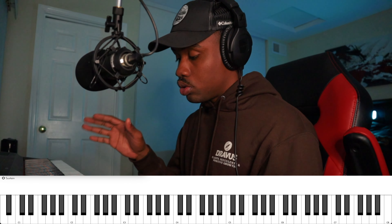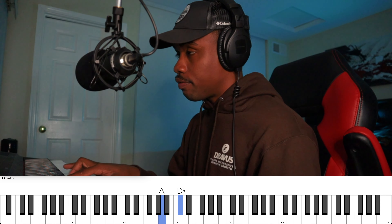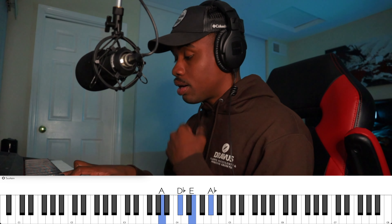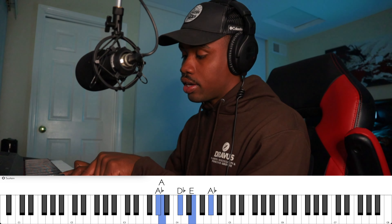So basically, how do you play that? You start off with your right hand and play the 1, 3, 5, and 7 of the chord, making it the major seventh. Up next, you want to take the seventh and play it in your left hand.